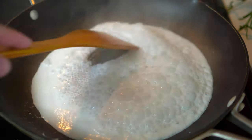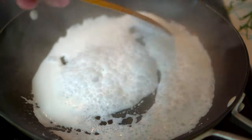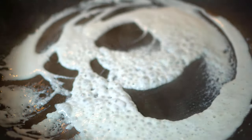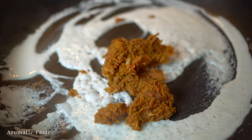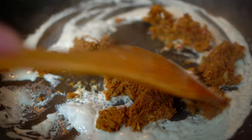On medium heat, reduce coconut milk until it thickens like this. Then in goes the aromatic paste. It's a good idea to keep the windows open because it'll have a strong aroma.